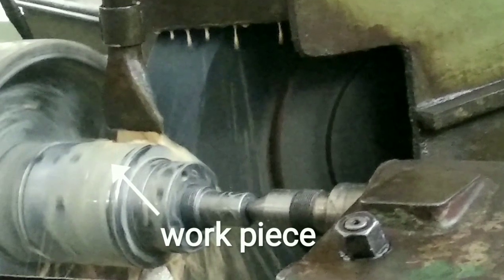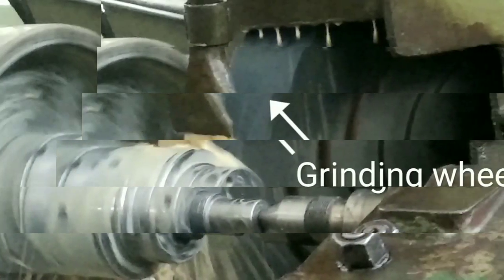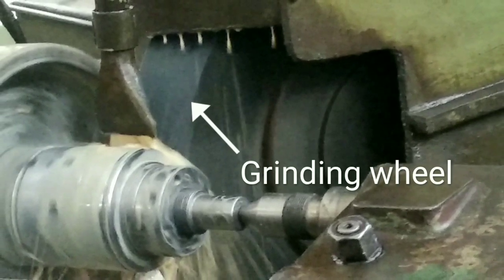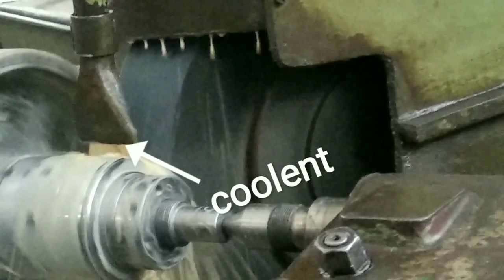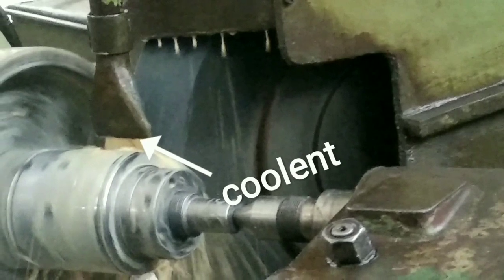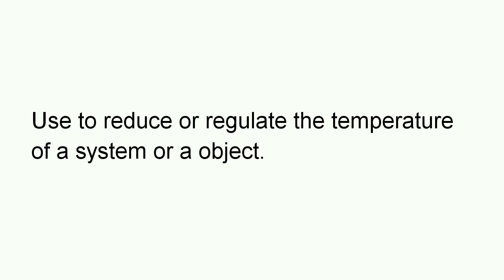Here is the workpiece. This is a grinding wheel which is going to be fed into the object to give the desired shape. This is a coolant. The purpose of coolant is to reduce or regulate the temperature of the object.